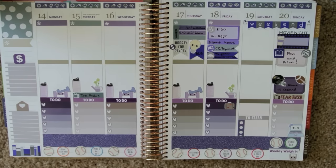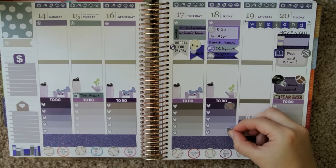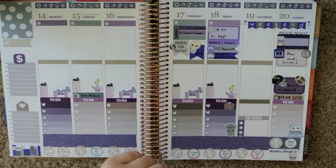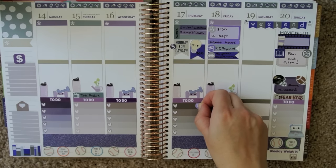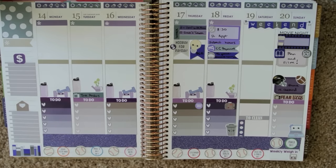I'm probably going to want to remember to take out the trash before we head to my grandparents. I'm going to put that little trash can from Sweet Kawaii Design right there on our to-do list. I think we'll want all our clothes nice and clean, so I'm going to put this little laundry basket on Thursday to remind me to do laundry.